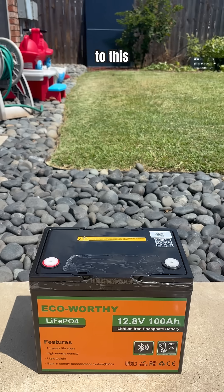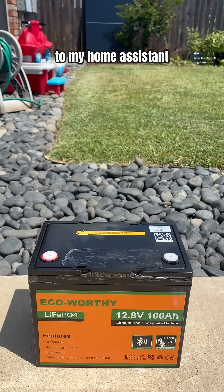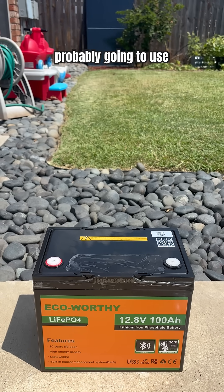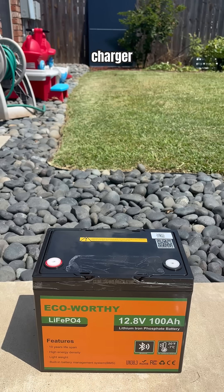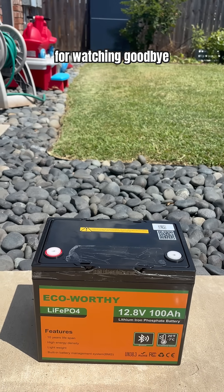I hope you consider subscribing to this channel and watch me connect this solar panel to my home assistant. I know the battery says it's Bluetooth enabled, but I assume I'm probably going to use the battery charger and its app for most of the functionality. So thanks for watching. Goodbye world.